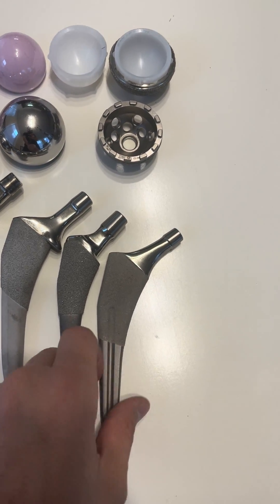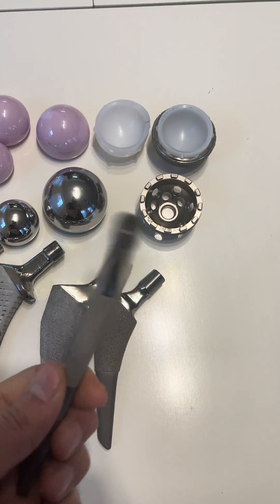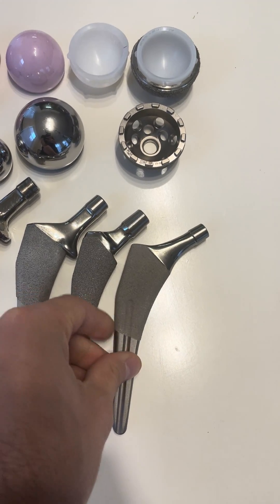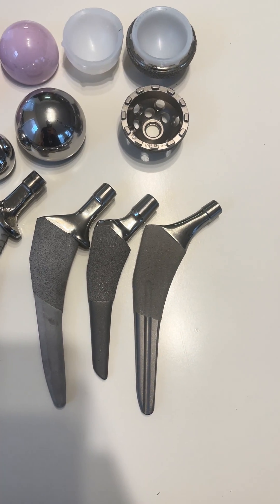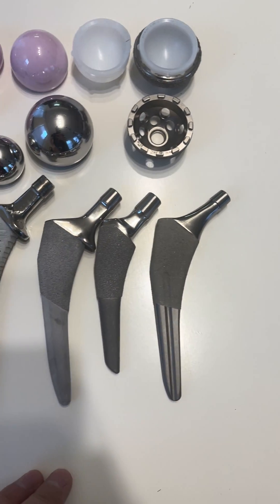This is a very basic stem called a blade stem. You can see the design is such that it kind of looks like a blade. It gets its fixation in the metaphysis of the bone with this surface to ingrow. It's been used for a while and works well.